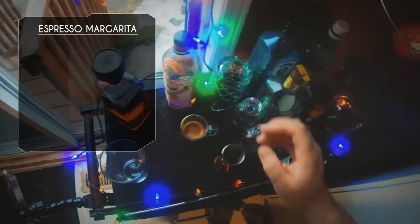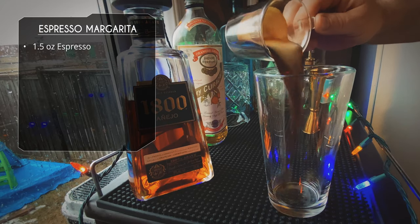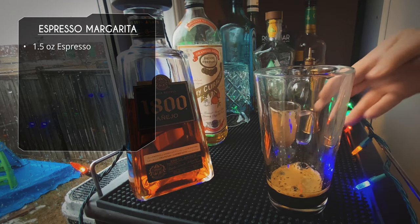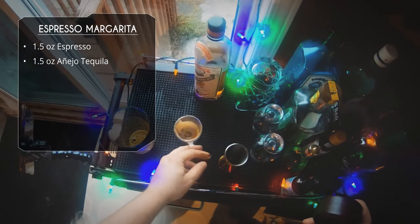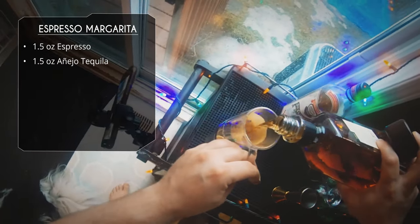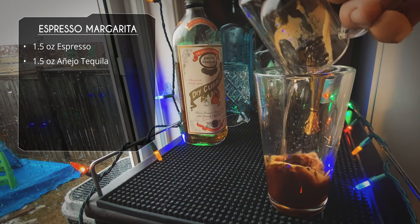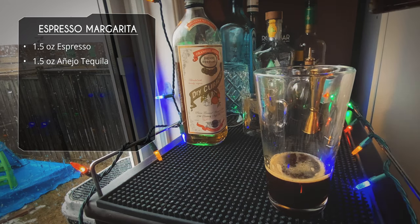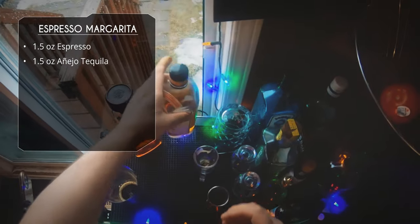I'm also going to be using some dry Curaçao. So about an ounce and a half of espresso goes right into the glass. After that we're going to use our Añejo tequila — you don't have to, a Reposado would be great, a Blanco would be fine even, but I decided to use the Añejo for some extra richness. Using the same glass I had my espresso in to really soak up all that delicious crema, we do an ounce and a half of tequila.